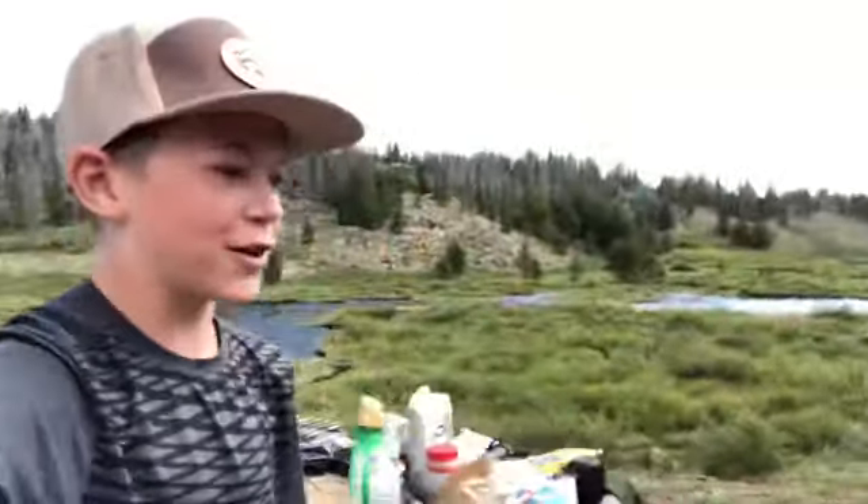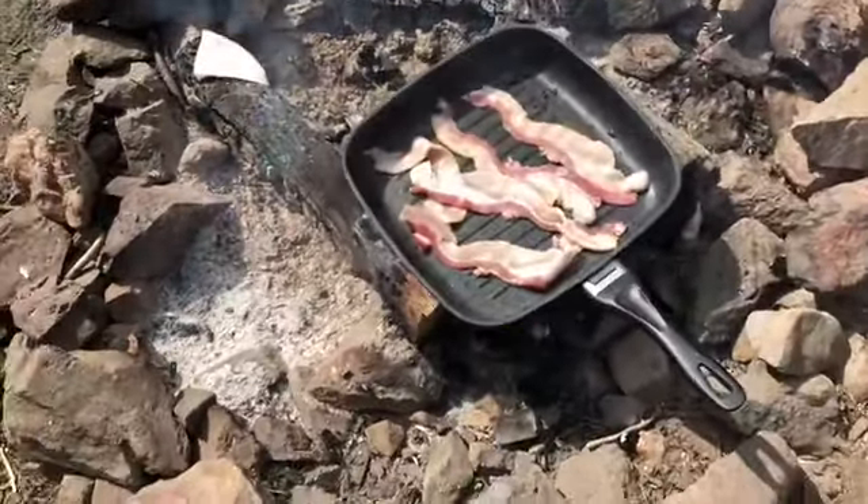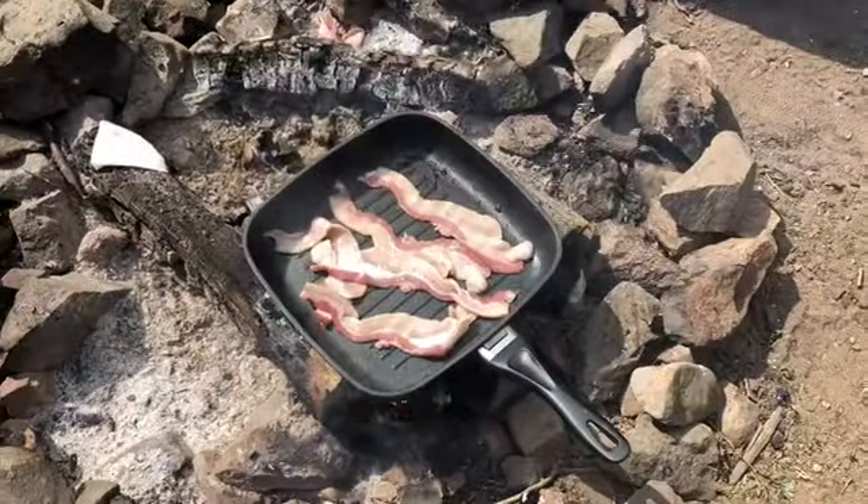Guys, we're out here. We're going to be making fresh brook trout, so we'll show you how to make them over the campfire. Making turkey, and then we're going to leave the grease and cook fish over them.